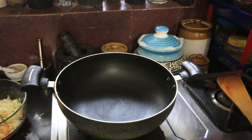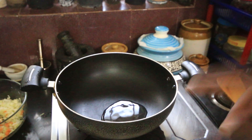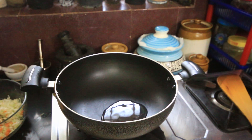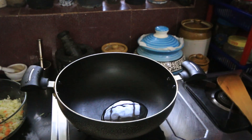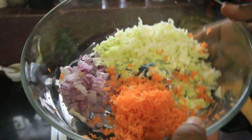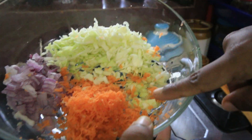I have a pan here. I have a tablespoon of sunflower oil — you can use sunflower oil or refined oil. I have a tablespoon of ginger garlic paste. I have a medium carrot, grated, and a little bit of vegetables.